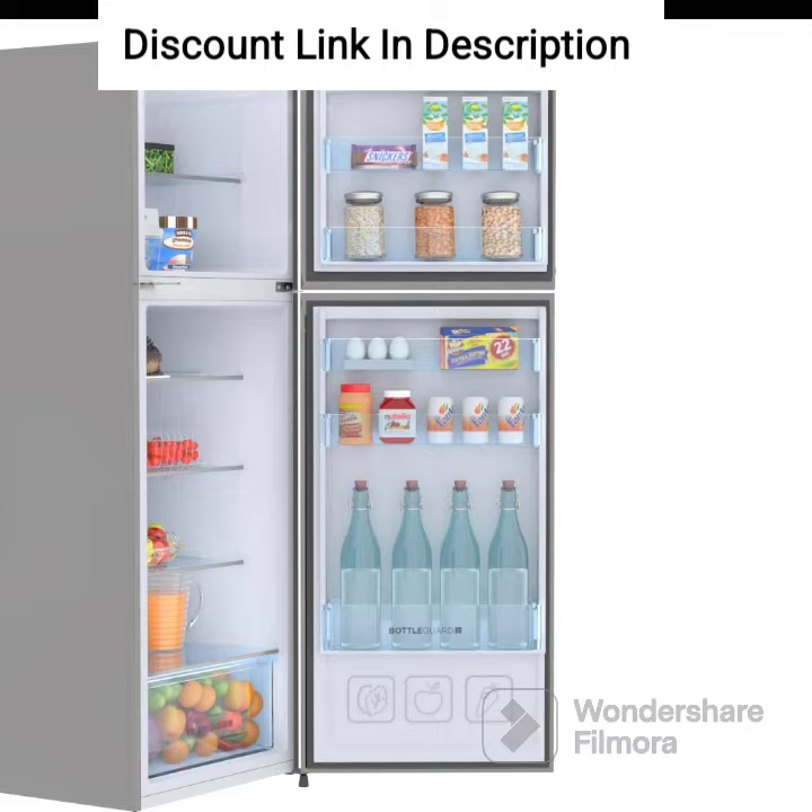One of the standout features of this refrigerator is its inverter compressor, which helps in maintaining a consistent temperature and reduces energy consumption. The 3-Star Energy Rating makes it an energy-efficient option, helping you save money on your electricity bills.